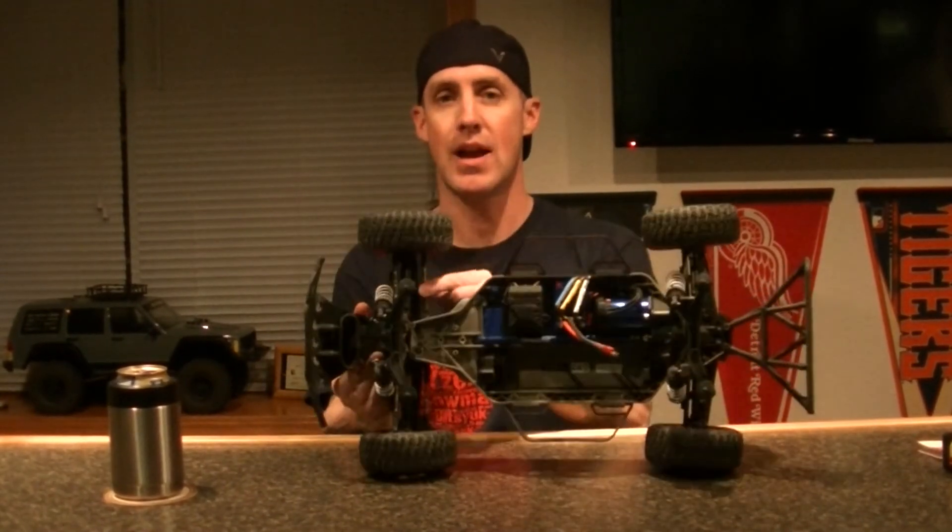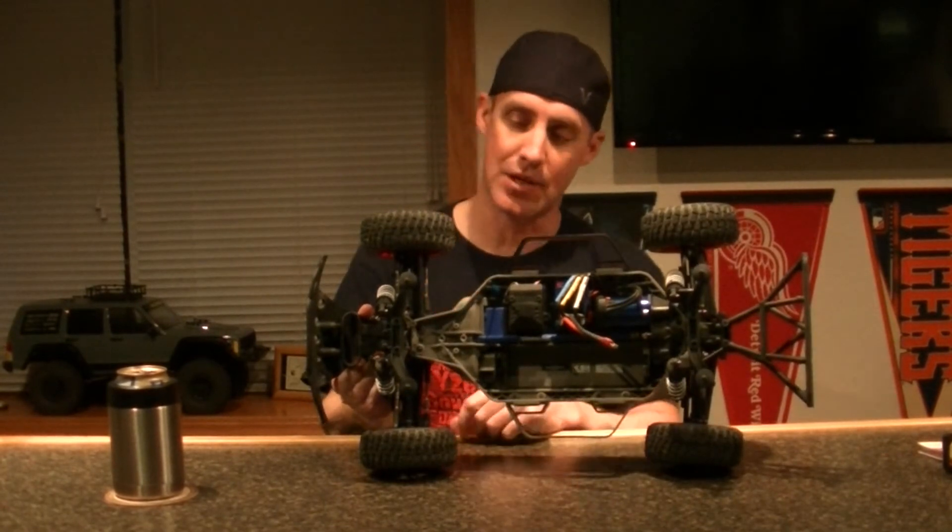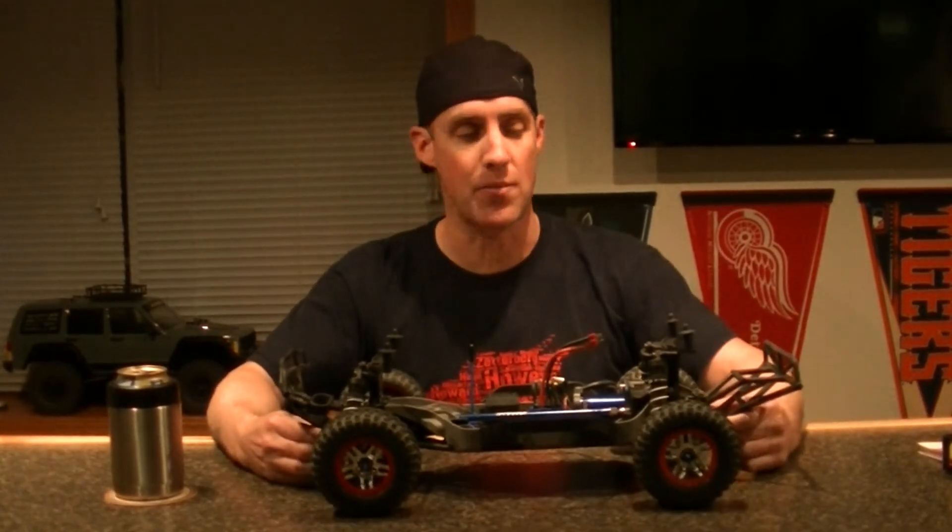The only thing that did take a little bit of a beating was one of the steering arms. I got a little bit of a bend in it. It still works just fine, but that's the only damage after the abuse this thing took with two battery packs.